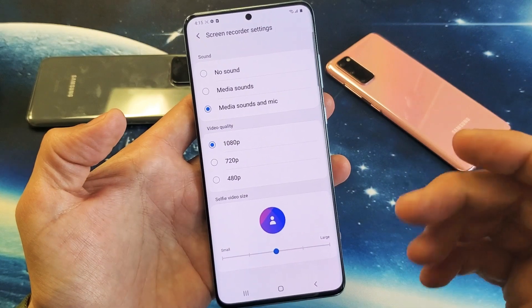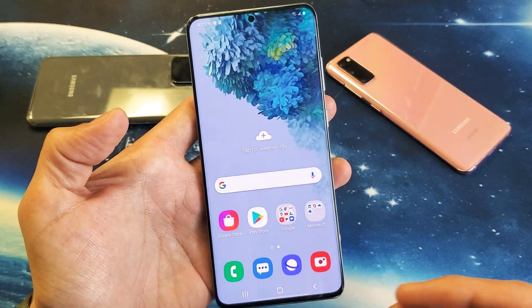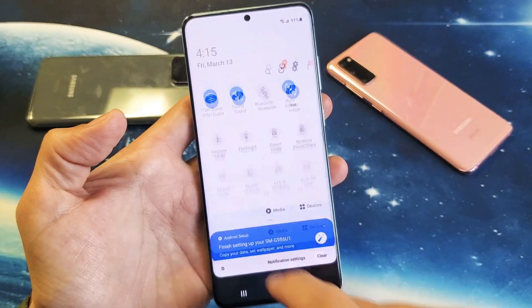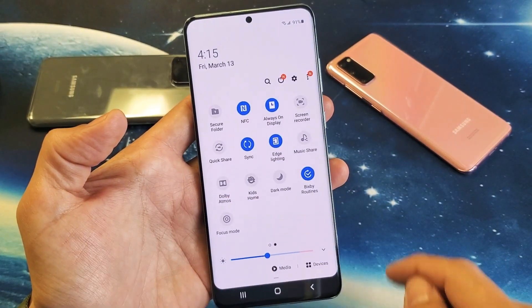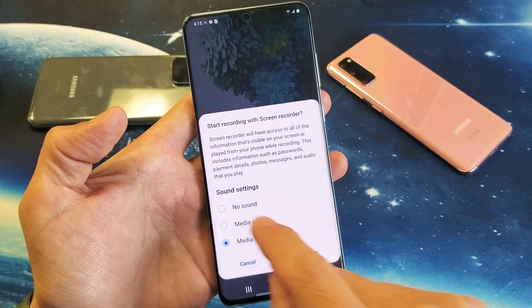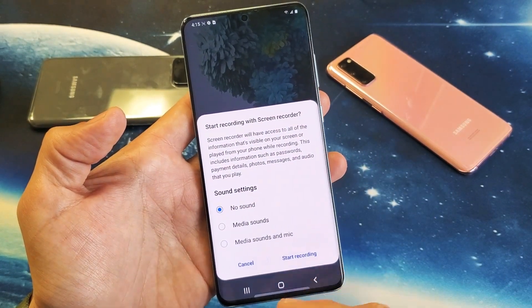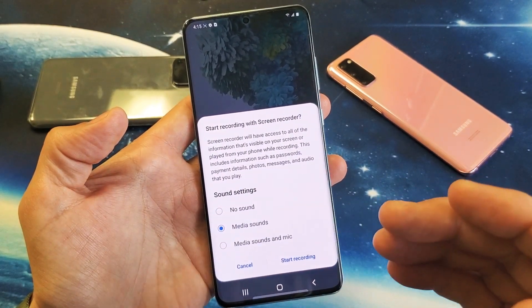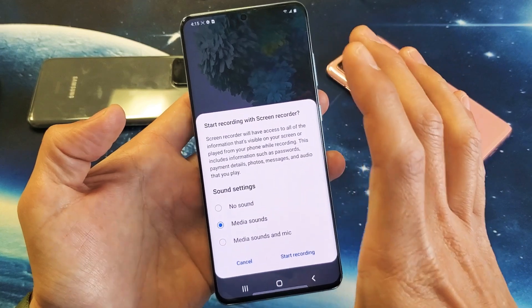You can record yourself as well. So let's go ahead and do a quick sample here. Let's scroll down, scroll down again, swipe to the right, and let's start screen recorder. So I'm going to tap on this. And now you have: no sound, which means there's going to be no sound; or you have media sound, which is everything — all the sound coming out from your phone.